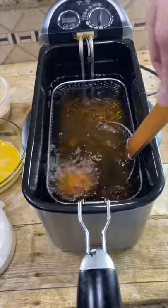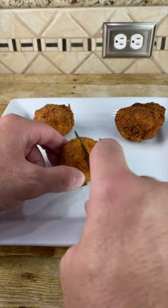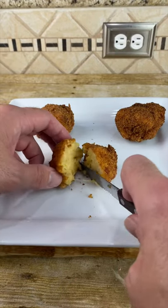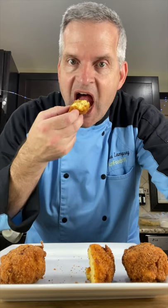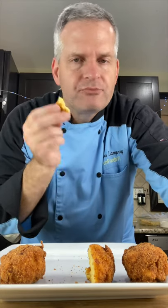After a couple minutes you can pull it out and let it drain. Just cut it open. And now for the taste test. Mmm, so good.